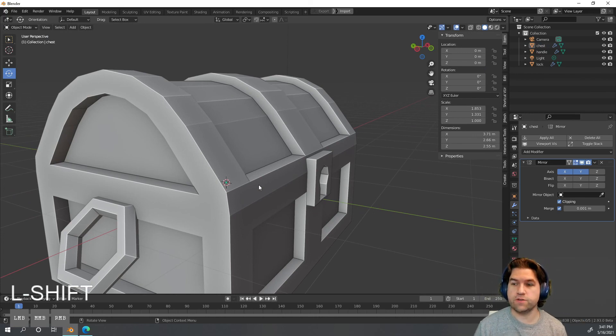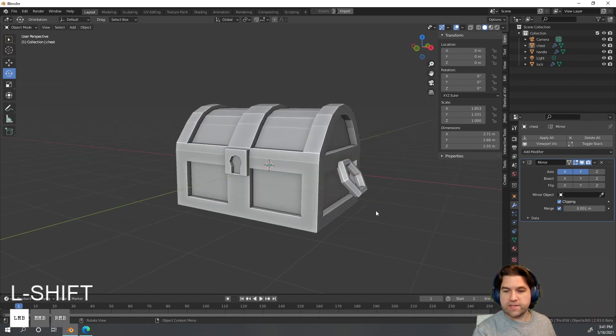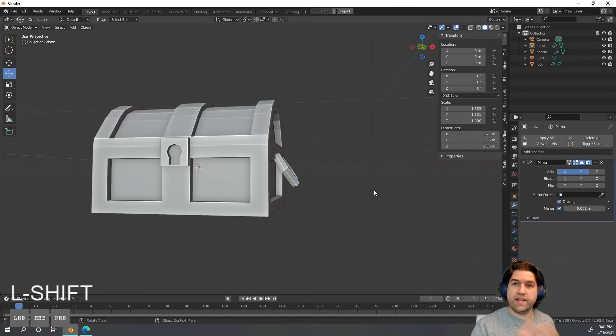That's it — you made your first model, a treasure chest! It's a simple asset, but in the next series of videos I'm going to dive deeper into how to stylize it and make it more visually interesting. See you next time!